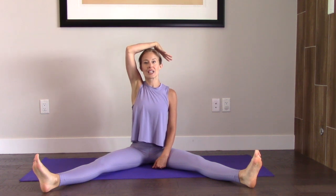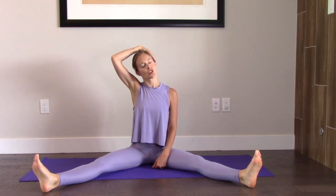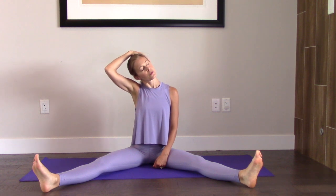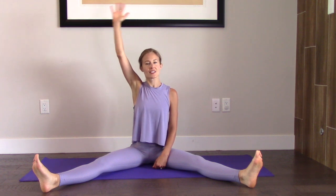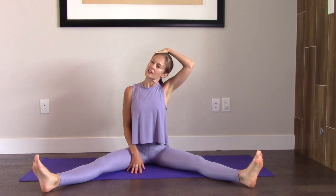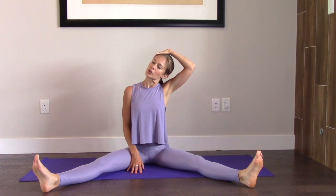Bring your right arm up and then bring it to the side of your head and just gently, gently bring your right ear to the right. And let's release. Other side — left arm up and gently over to the other side. And I mean it when I say gently. You don't want to crank or pull on that neck. Be nice to it. And release.